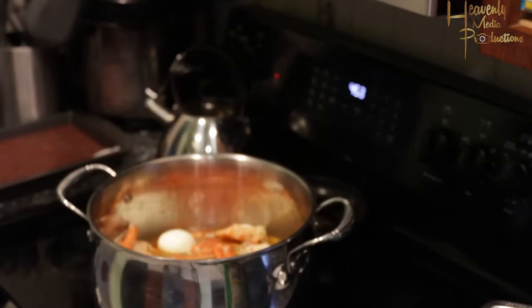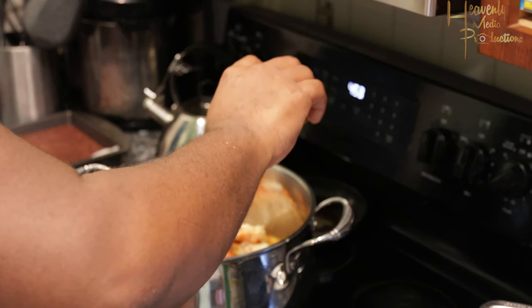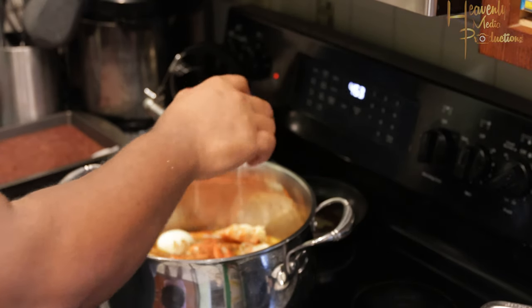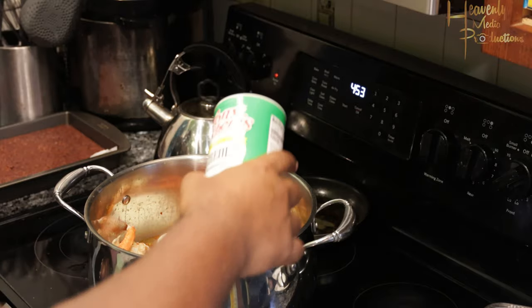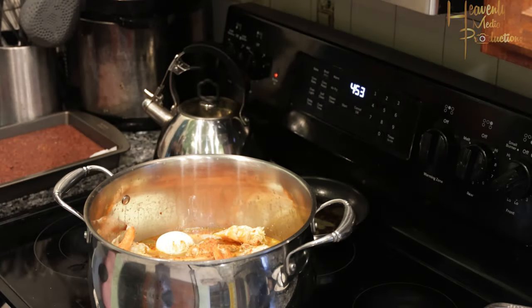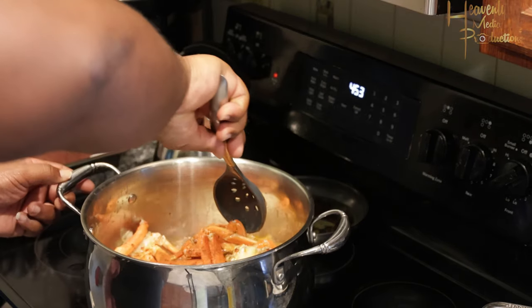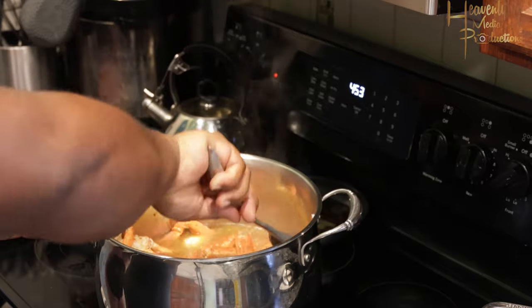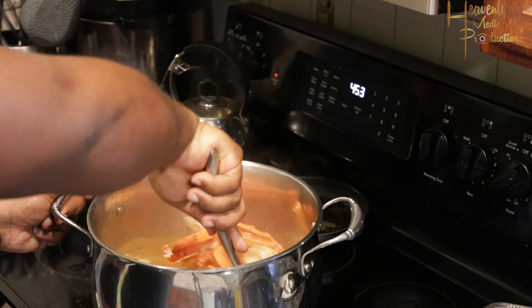From here you're going to add in your Old Bay seasoning — this is where the real flavor of your seafood is going to come from. I'm using the 33% less sodium version because you don't want all that added salt. We're also going to use Tony Chachere's Cajun seasoning — again, no real salt. Mix that up and bring it back to a boil.